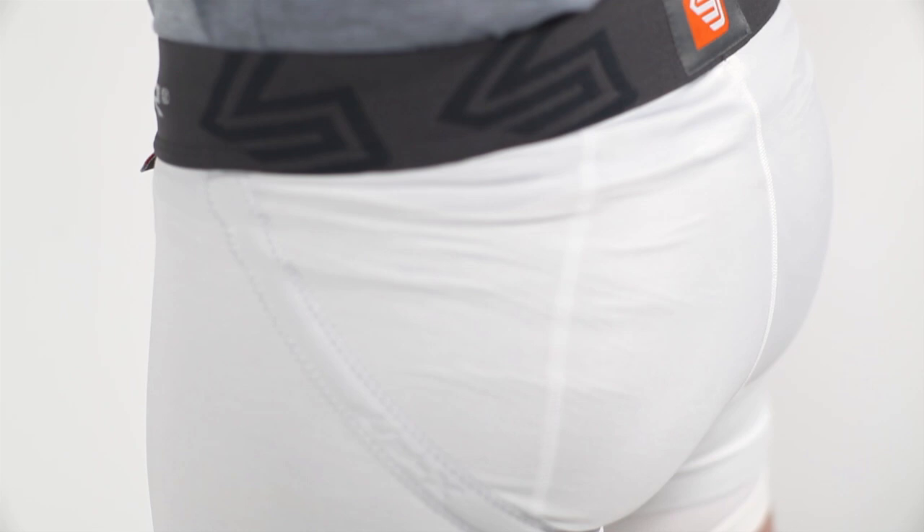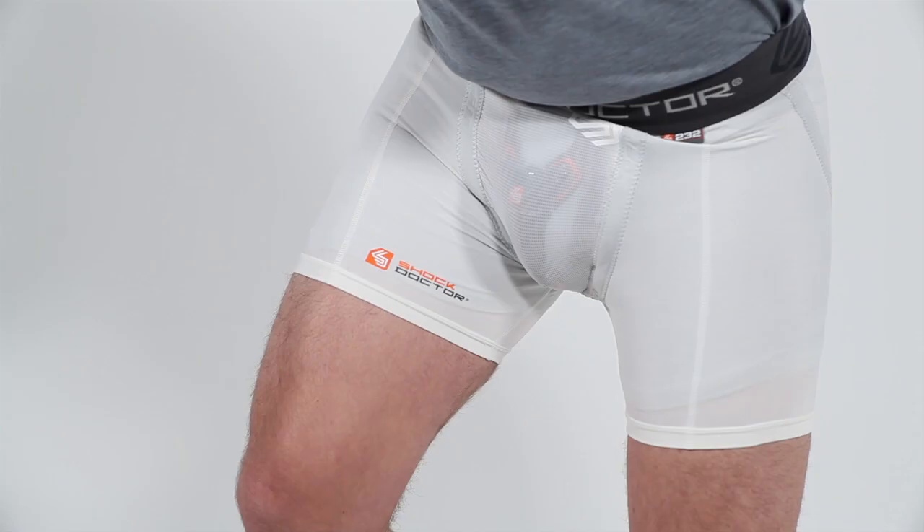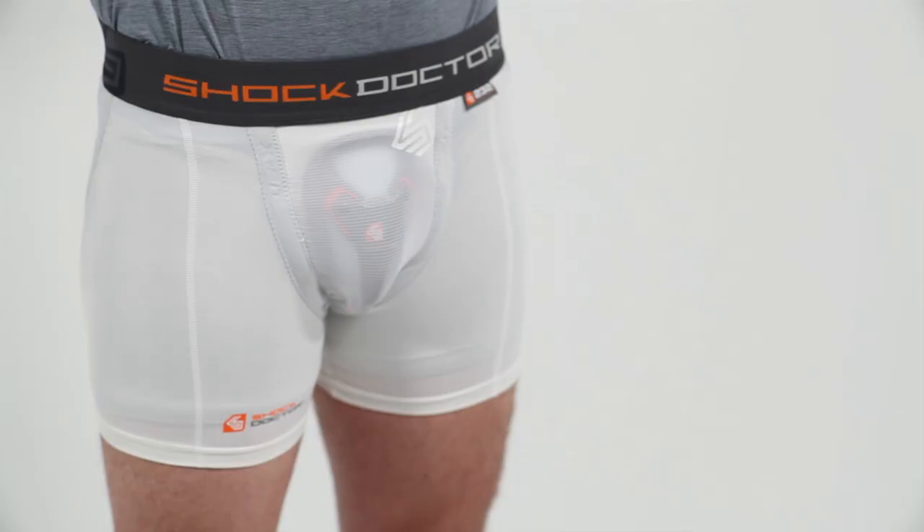Made from an anti-microbial moisture-wicking fabric, the short features our Ultra X-Fit cup retention system that includes an internal X pocket with dual X strap system to keep your cup fitting securely and comfortably through a wide range of athletic movements. The system also has an external X-Fit to provide unparalleled external support and fit.